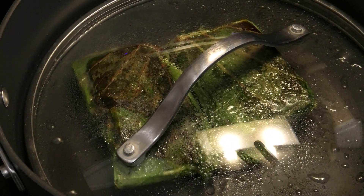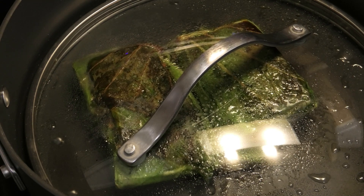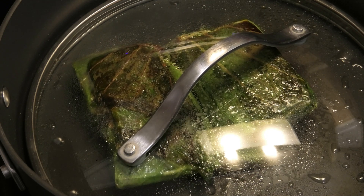I just put a cover on it because I want to make sure that the fish is cooked properly. I'm going to allow it to continue to cook because we want the fish to be cooked properly inside.